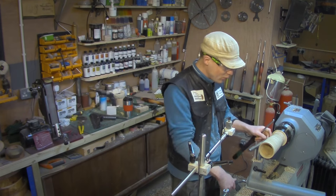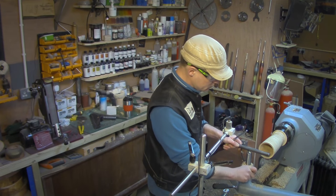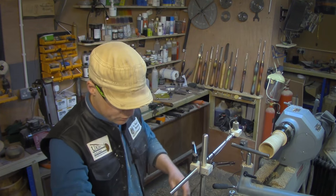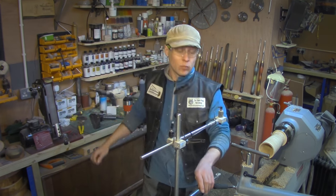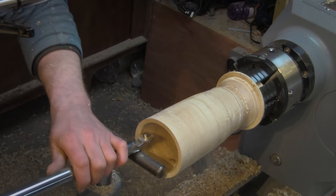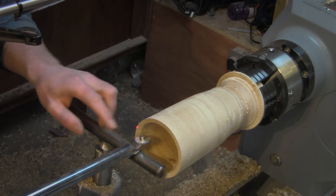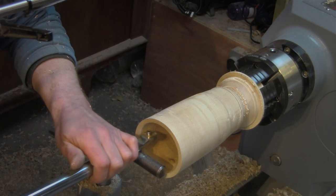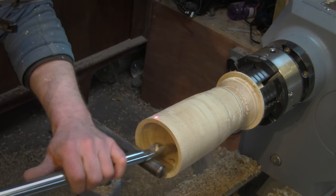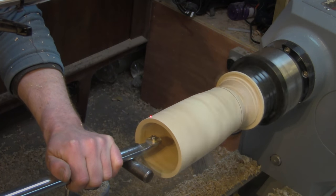Now I'm going to start scraping. I haven't used the hollowing jig much before so it's all still a little bit new, but I have set my wall width. You can't see it particularly well on camera, but I've got the laser system on so I can start scraping off the inside.